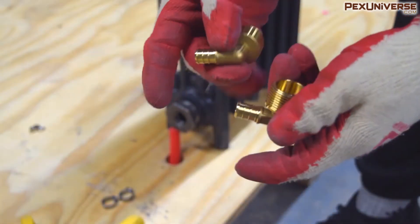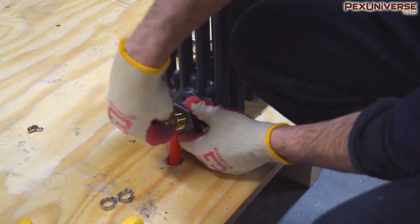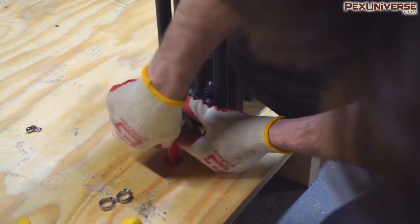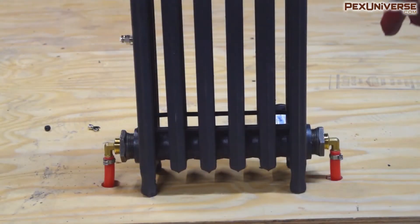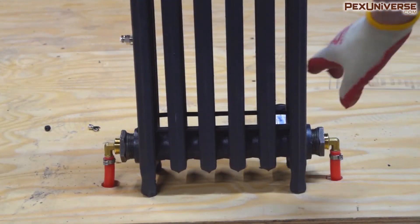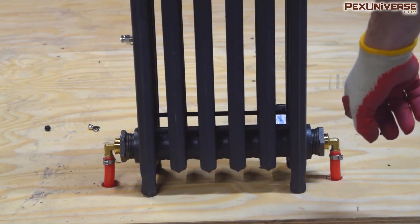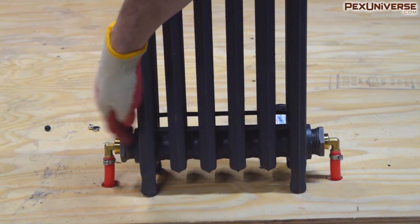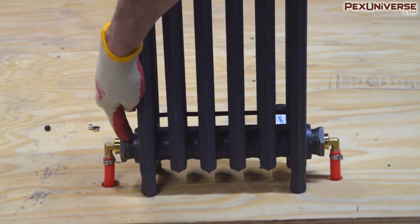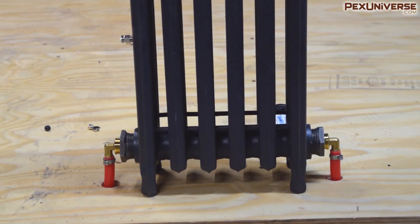Another option is to just use PEX elbow fittings on both sides. You can even remove the radiator valve if you don't think it's necessary and have a shutoff directly at the manifold for a nice clean look. This is an example of what it looks like without a radiator valve — just two sides with the same setup. The bushings will be fully tightened in a real install so they won't be sticking out as much.